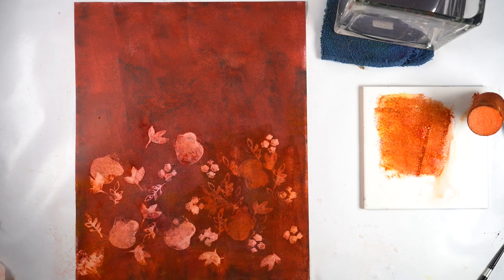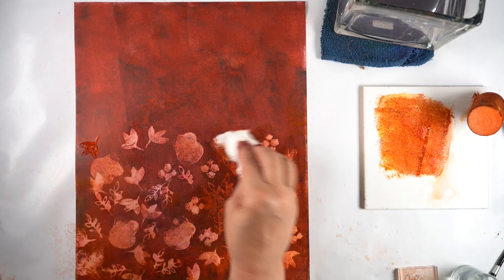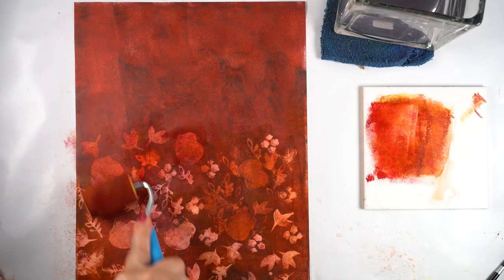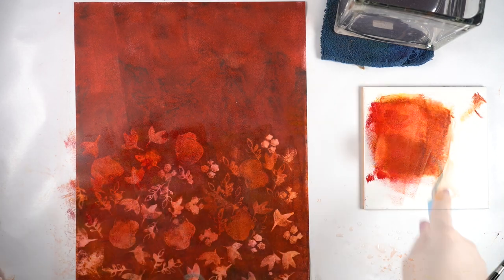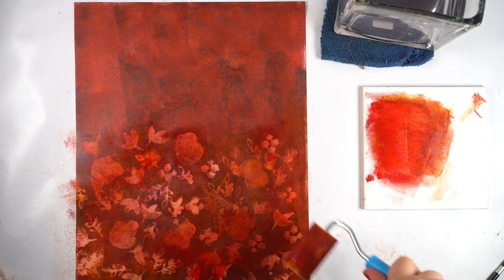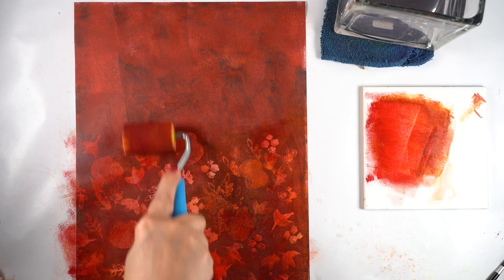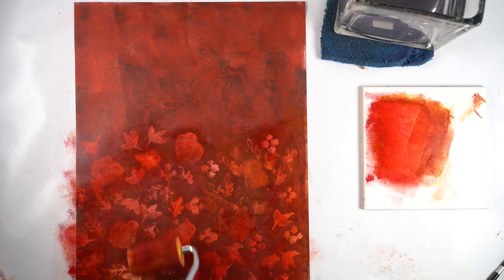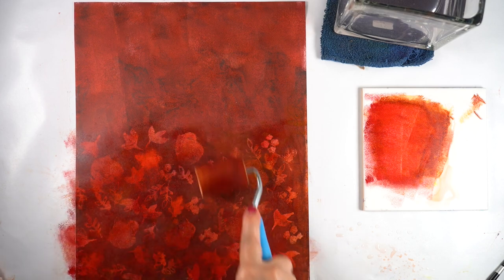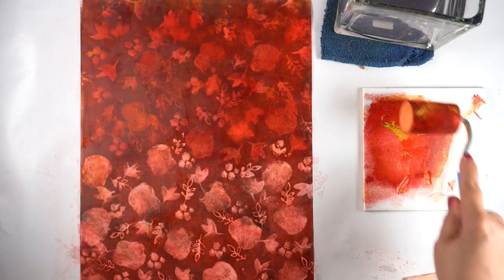I've mixed a couple of different colors: some aureolin yellow, anthraquinoid scarlet, and alizarin crimson — just mixed on the palette to use with my brayer. I decided to do half of the paper at a time rather than brayering, adding more, then brayering again. I mixed the color up and started to brayer over top. There is very little if any water in that puddle — that is just paint squeezed out onto a tile from Home Depot. You can use a palette or butcher tray. Areas that didn't get stamped are darker and the stamped ones are mid-tones.